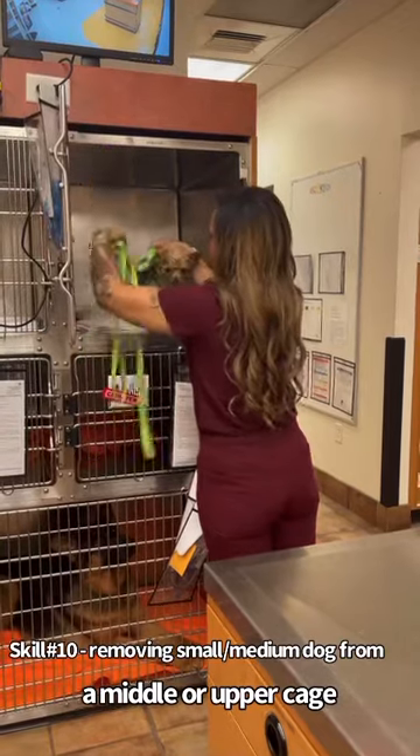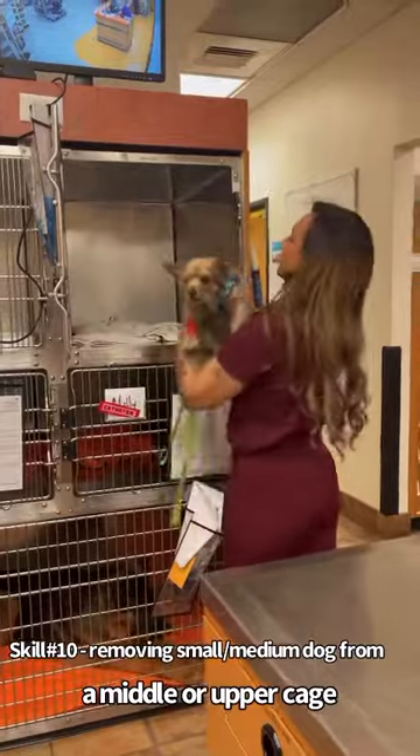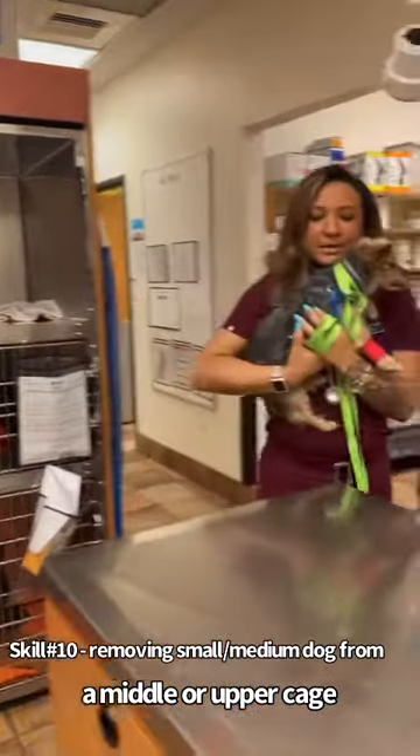And then I'm going to grasp underneath his armpits, got his whole body towards me. And then I'm going to hold him close to my chest and bring him to the table.